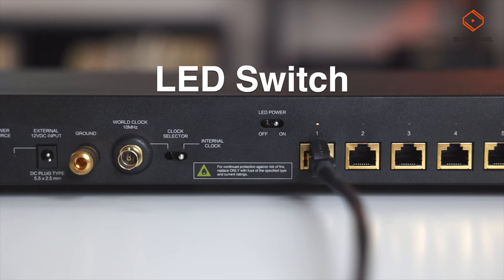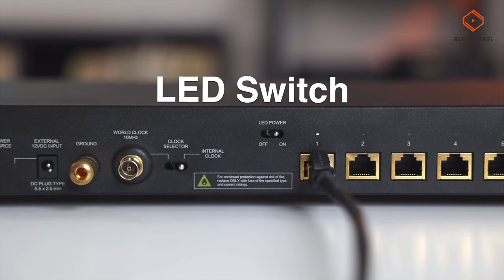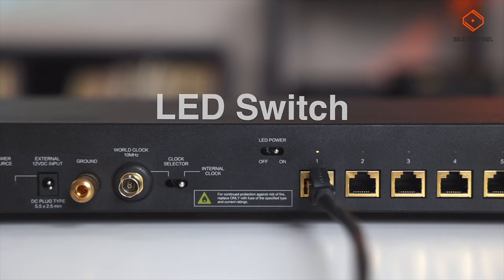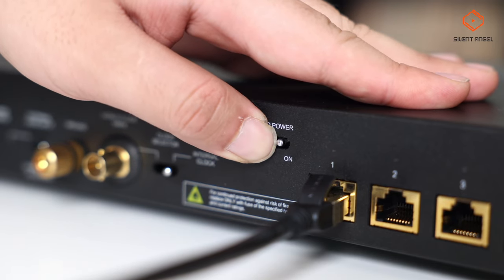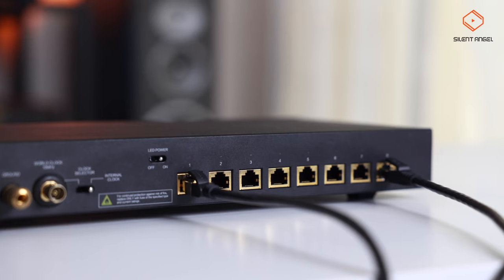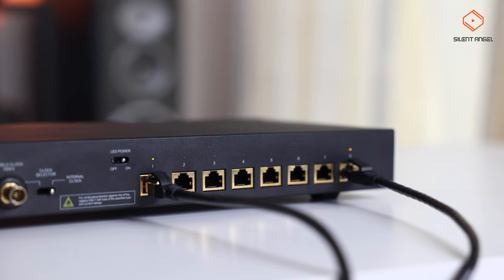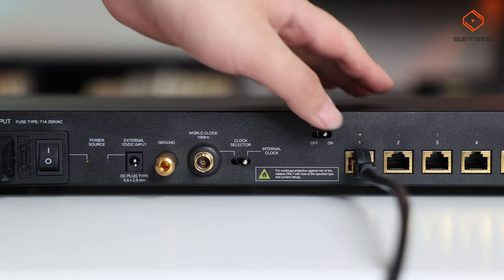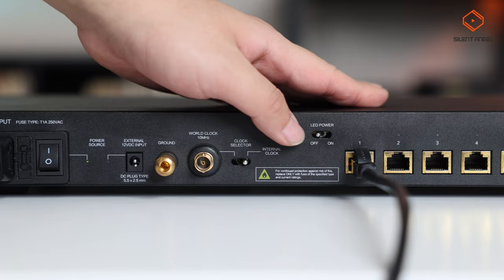Next to the ports, you'll notice that you can actually toggle the LED indicator lights on and off. So if you want to easily check port connectivity, you can turn the lights on, or if you want to minimize any unnecessary auxiliary LED power, you can turn those indicator lights off as well.